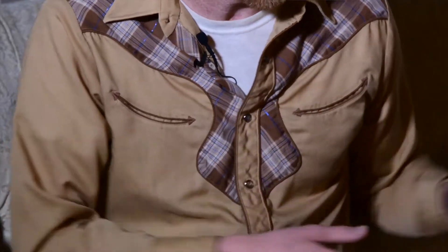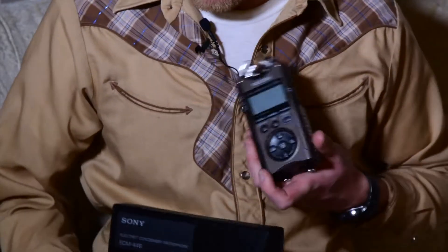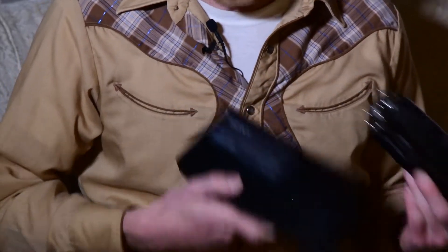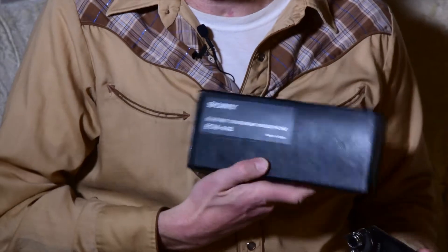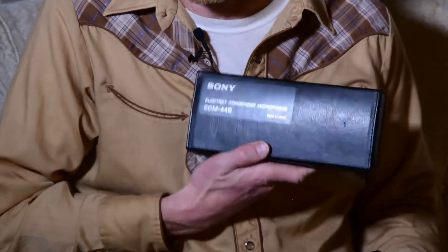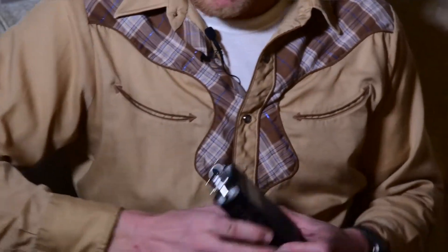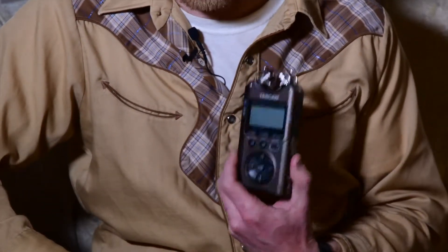I'm going to be providing a tutorial on the Tascam DR-40 and using it with a Sony condenser microphone. The Tascam DR-40 I give five stars — really happy with the quality, really clean audio, little if any noise. The Sony condenser I give four stars because it's not real user friendly or intuitive, which is why I'm doing this video.